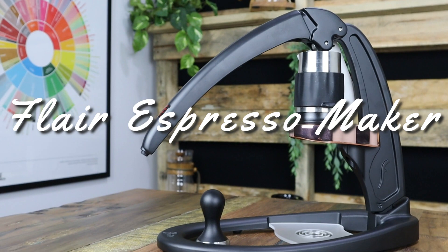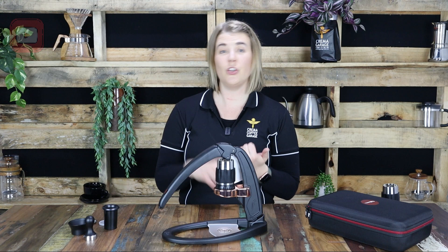Now that's a wrap on the Flair Espresso Maker. If you do have any questions about any of the Flairs or any of their accessories feel free to send us a message on any of our platforms — that includes YouTube, Facebook and Instagram. Or for even more information just click the link in the description below and it will take you straight to our website.